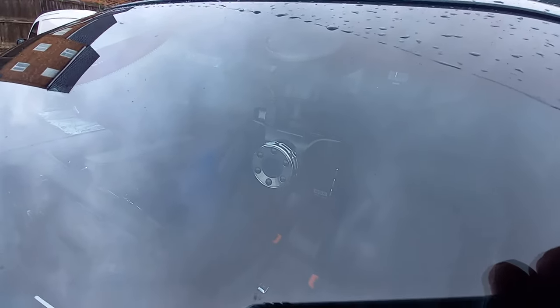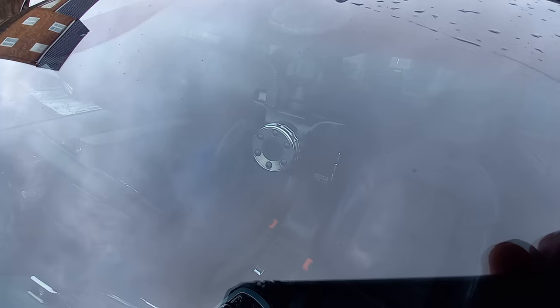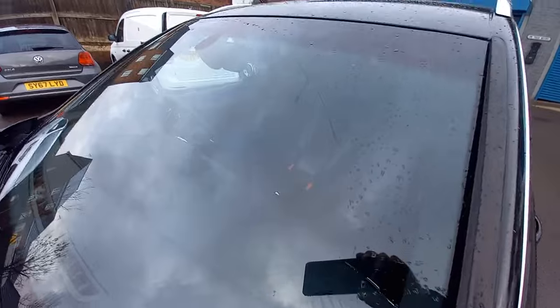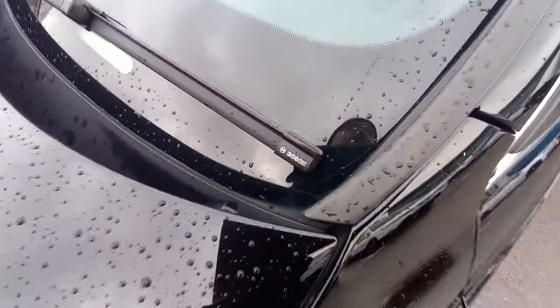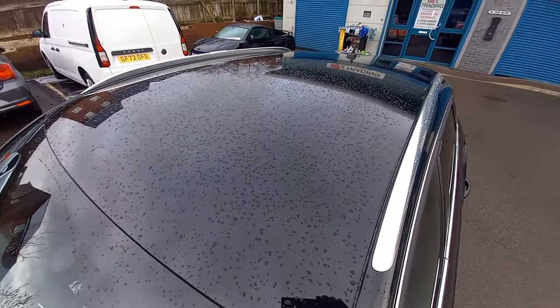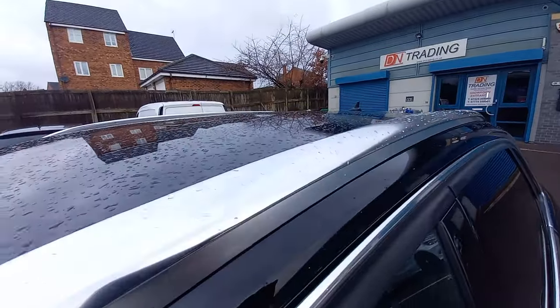The previous owner has left the camera recorder, so you get that as well — it's all hardwired in. The rain/light sensor is up there on this side of the windscreen — immaculate, no chips. It's got Bosch wipers, a very good sign that it's been maintained with the best possible parts. The roof is very clean, with no evidence of any roof bars having been attached.